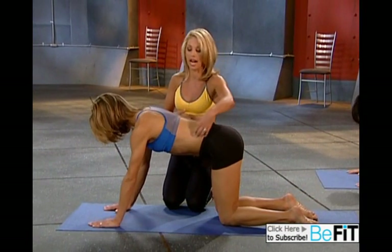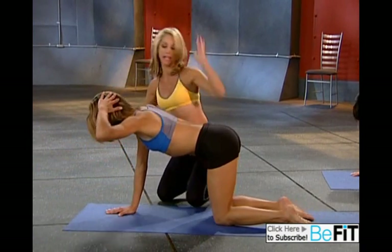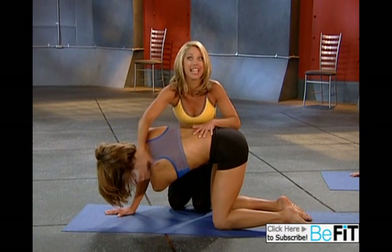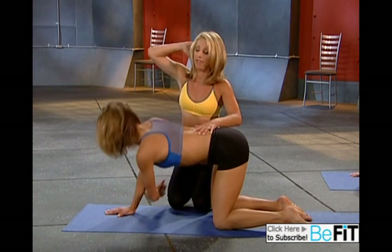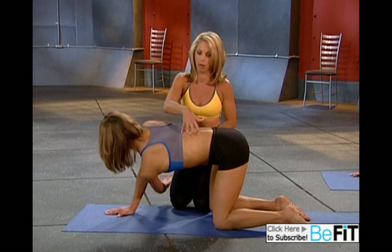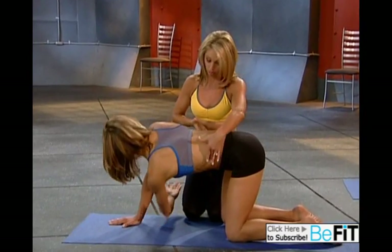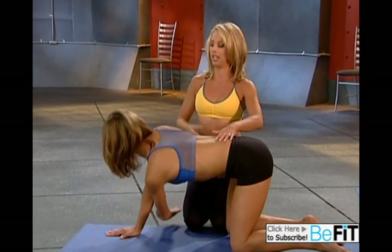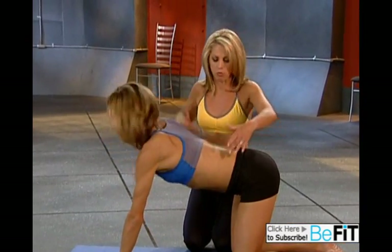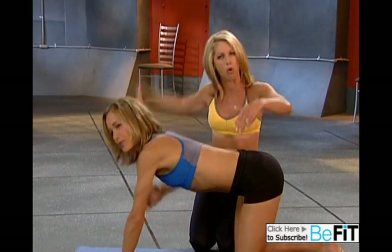Now we're going to work on the sides of the waistline. Clasp your elbow out to the side, and lift up, hold, twist and reach down — reach through, open up the back. Again, lift up and down, reach through. This is so good for the back and waistline. Switch sides — lift your elbow back, lift up and twist, really feel the tummy. Lift up, rotate, rotate, and go under. Last one, lift up, rotate.